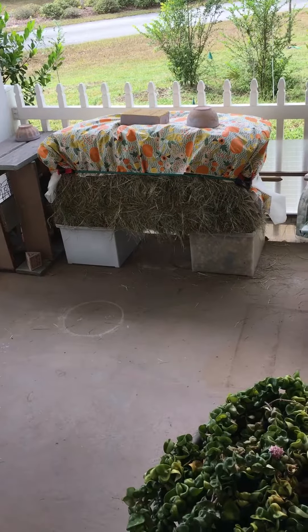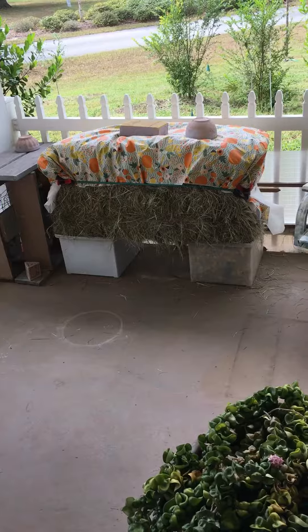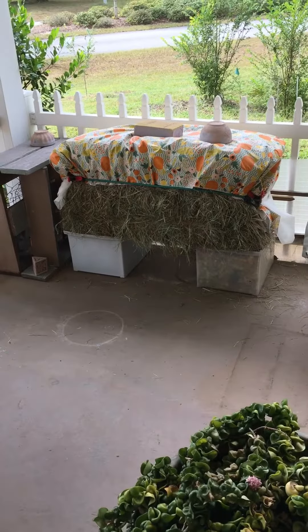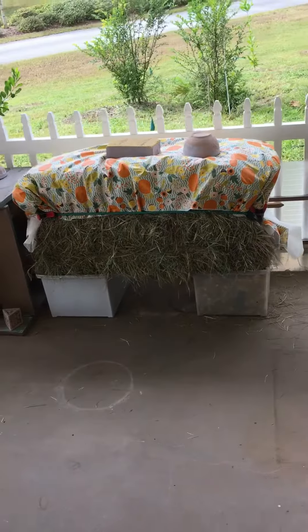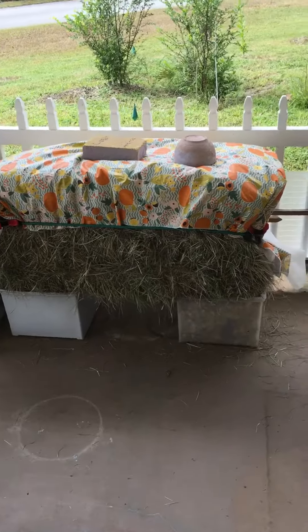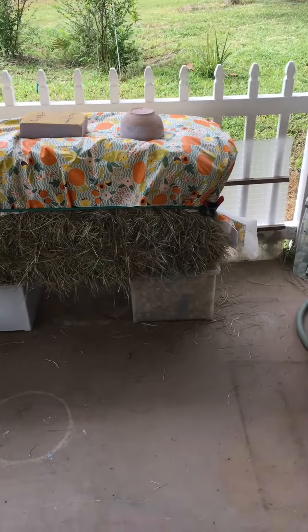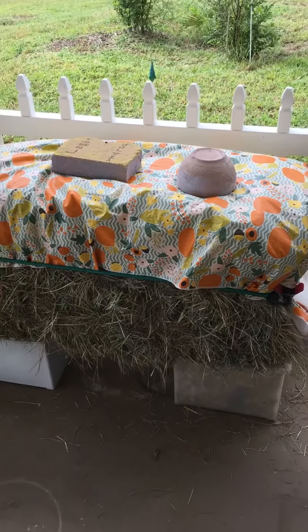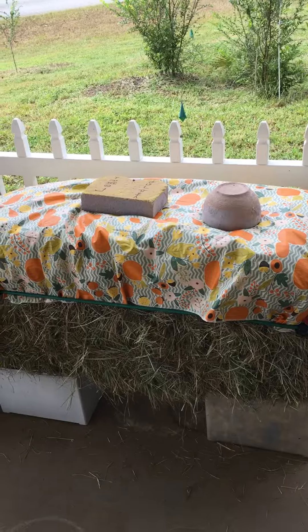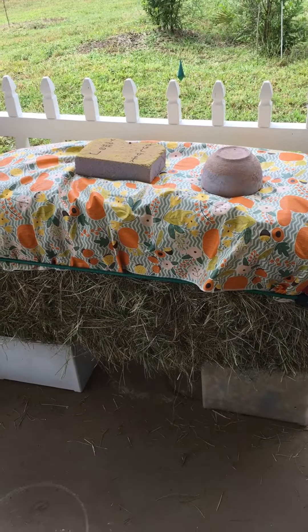Today I'm starting a new process with the bale of coastal hay that I got at the feed store. I use this hay to line the ground where the dog has his run, where we play soccer. No grass can grow there because we're tearing it up running after the ball.